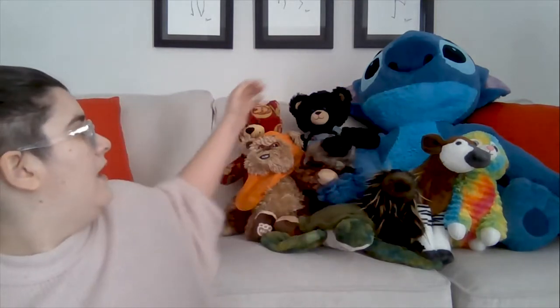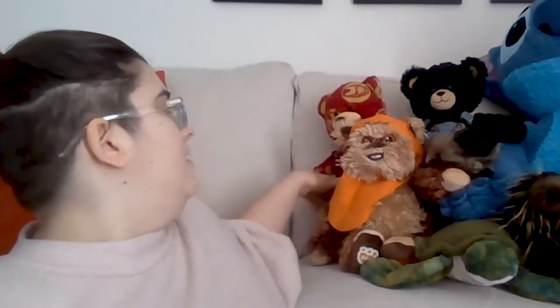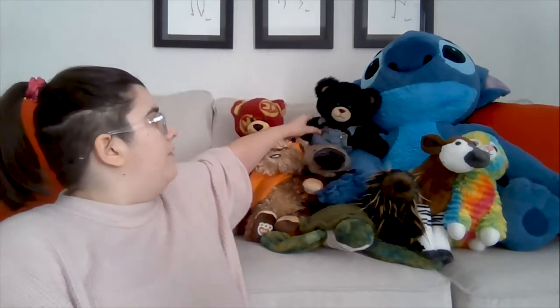Like this guy right here, he's wearing an orange hood. And this little guy, he's red. My friend Robert here, he's wearing blue jeans. And obviously Miss Polly is brown with some black for her little bill. I've got a very grumpy sea turtle and he looks green. And I've got my good friend Stitch right here — he's different colors of blue.